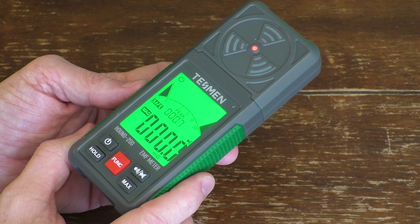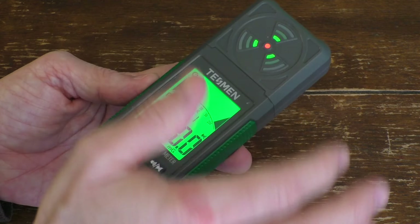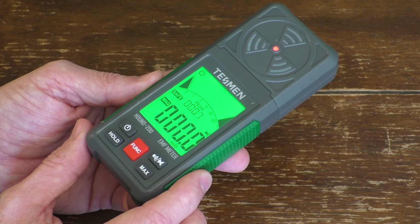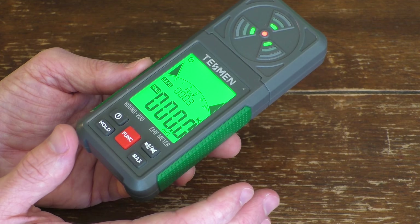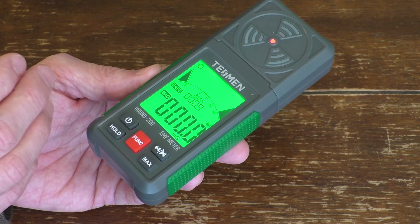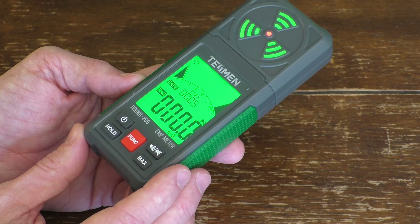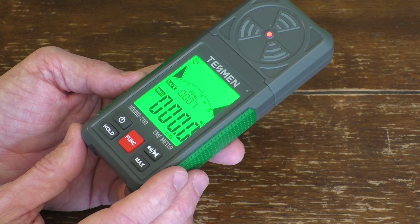That is the Tessman EMF Meter, the Hound 200. It seems to work okay. I wouldn't get too excited about it buzzing really loudly — it's all relative and really depends on what you feel comfortable with. What I would recommend using this for is if you're concerned with electromagnetic fields in your home, you can use this to get a relative sense of where the hotspots are. If those hotspots are in high-traffic areas or where you sit for long periods of time, you may want to move a Wi-Fi router to a different location. You can also scan the baby room. I hope you enjoyed this video — please hit the like button and consider subscribing. Bye-bye.